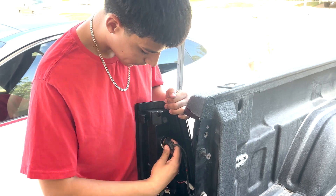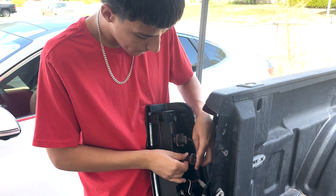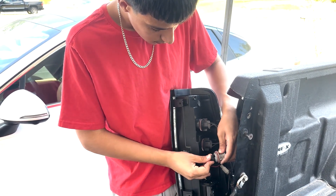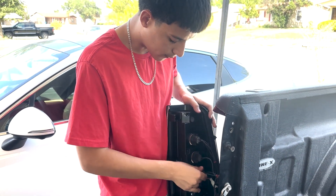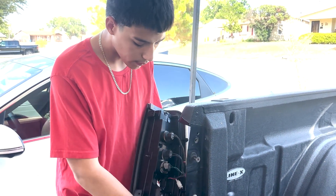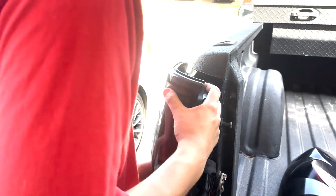We're going to push them in and turn them counterclockwise — same with the turn signal. We're going to push it in and turn it counterclockwise, same thing with the reverse light. If you connect the positive to the negative, you will blow a fuse. Just look that up online to see what fuse you blew and switch that one out. So we've got the reverse light in — we just have to put the side marker in at the very bottom, turn it counterclockwise just like the rest.